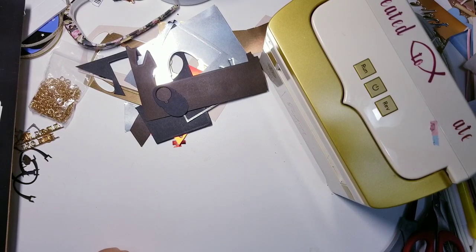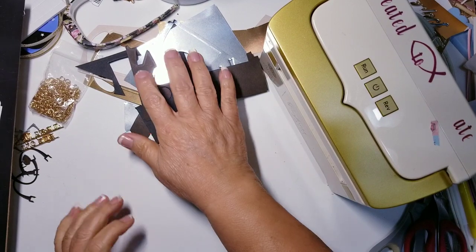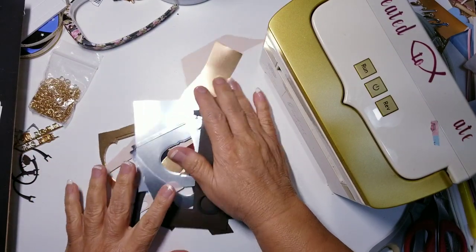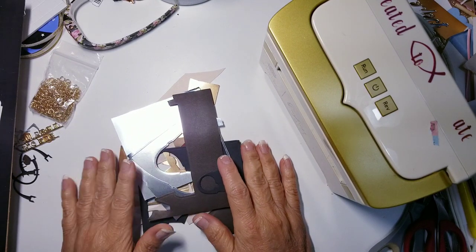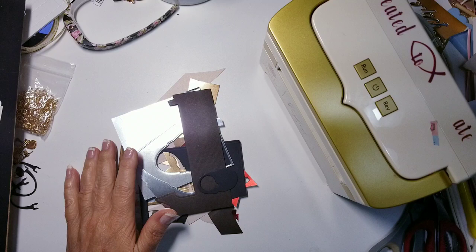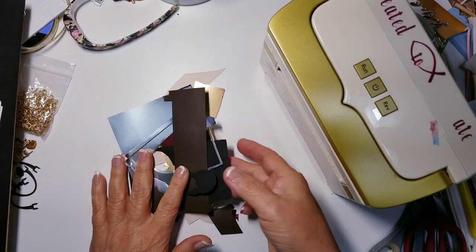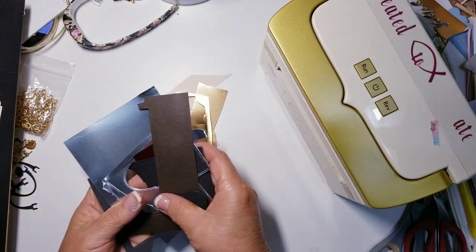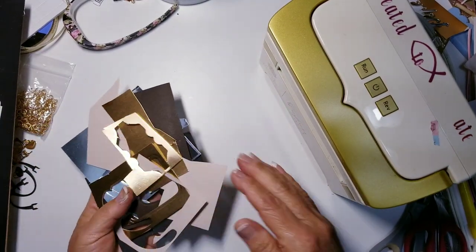Hi everyone, this is Ida of Created to Create, welcome back to my messy countertop. I bought a die from Tonic Studio and I wanted to play with it, but I wanted to share other things that were similar. For some reason my stuff has been delayed, but I did get one of them in and I want to share it with y'all.